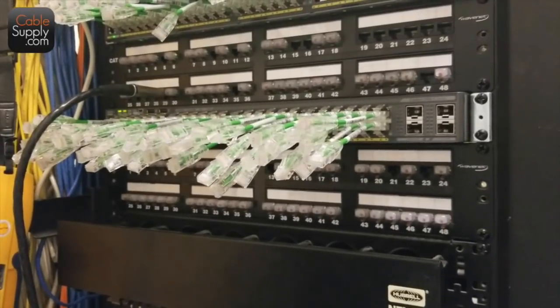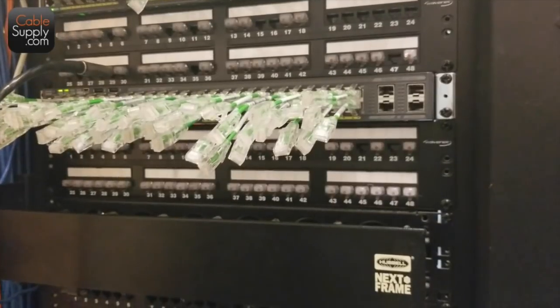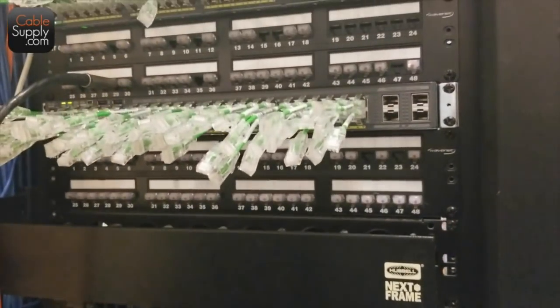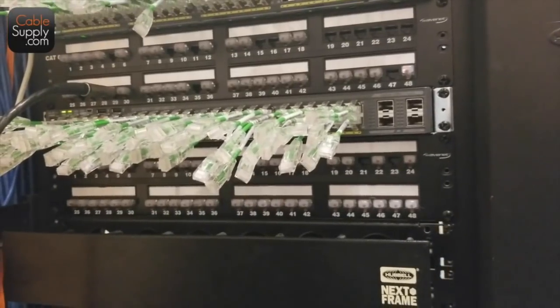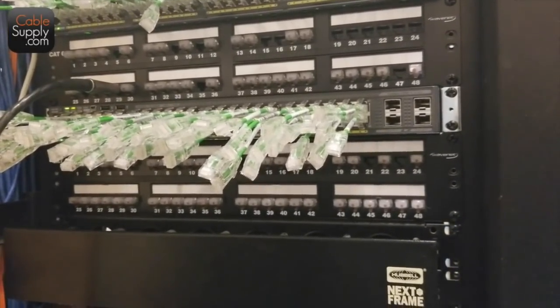A lot of these are single cables, so let's move into the next location. It makes the work a lot easier doing this rather than probing all the time.